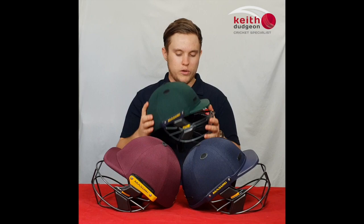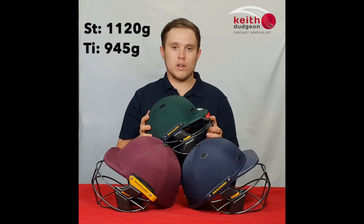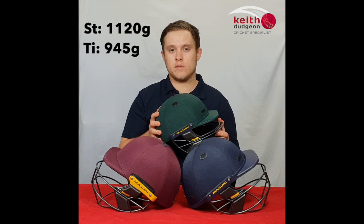Due to this extra protection, the Vision Series does come in slightly heavier, with the Vision Series Elite helmet in the steel version in a medium size weighing in at 1.12kg, or the Elite in the titanium grille option weighing in at 945g.